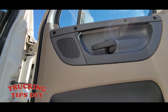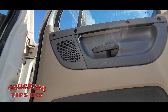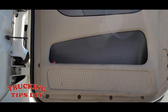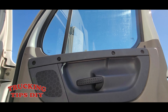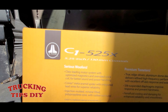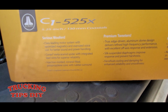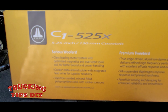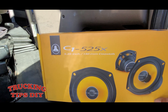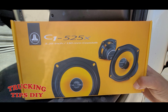In this video I'm gonna be replacing the door speakers on this Freightliner Cascadia, this is 2013. If you have this type of doors on your truck — I don't know what year they go from — but if you have this type of doors, the size for the speakers is gonna be a 5.25. This is the size I got, it's a 5.25, 130 millimeter.